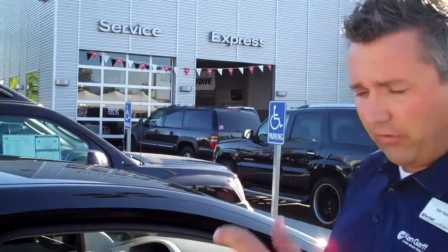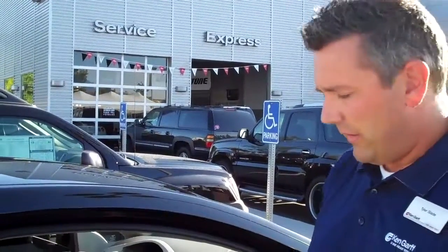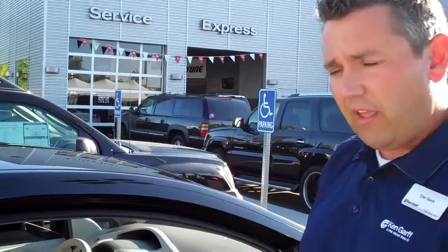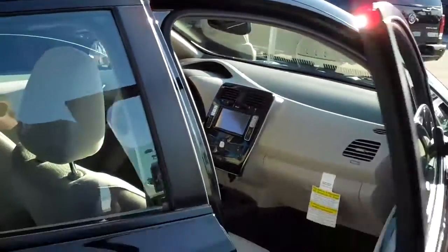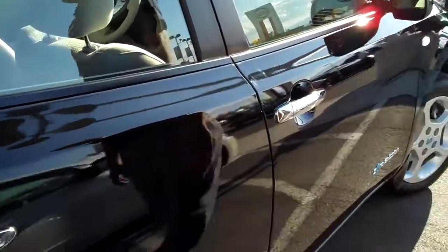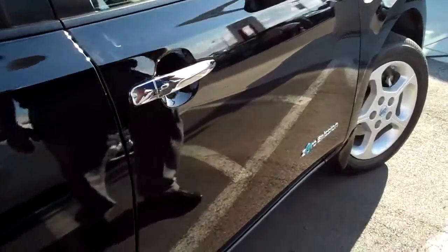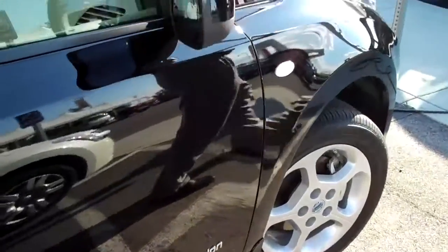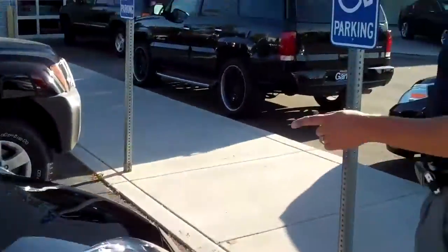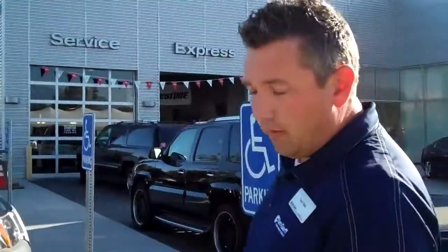If gas prices go up, you don't feel that pinch at all. The amount of money you save in gas alone will pay for this car, because you get a $7,500 tax credit from the United States government. That's a lot of savings. Zero emission, 2011 Nissan LEAF — only at Ken Garth Nissan Orem. Check us out at NissanOrem.com. We'll have more videos about driving this car. I'm telling you, this is the car of the future.